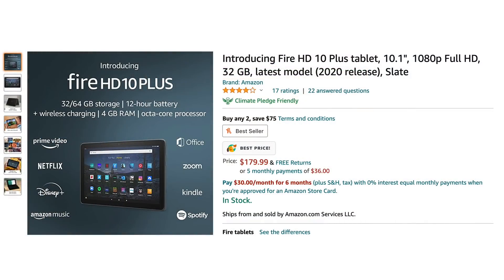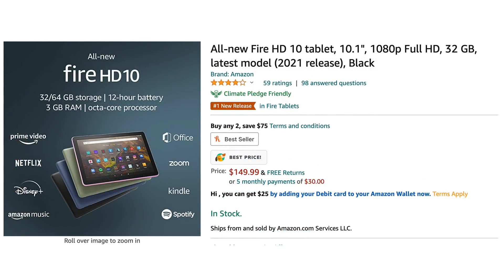As for the price — the HD 10 Plus is going for $179: 32GB of internal storage, 4GB of RAM, and wireless charging, but you can only get it in a single gray/black color. Or you can opt for the Fire HD 10 non-Plus version: 32GB of storage, 3GB of RAM, offered in four different colors, but with no wireless charging. When it comes to performance, the main difference between the Plus and this one is that extra gig of RAM. If you like to have a lot of apps open in the background, go with the Plus; if you're good with app management, the standard model is fine — plus you have four color options.